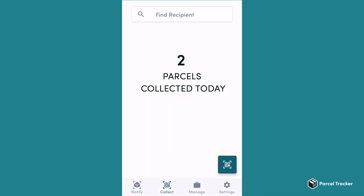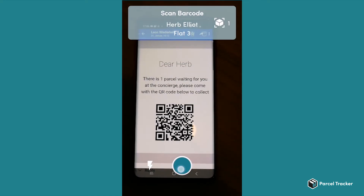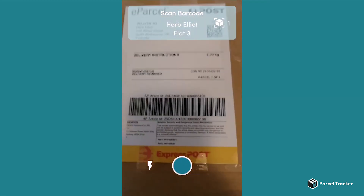To log out a parcel, make sure that you are on the Collect screen. Simply click on the little blue button on the bottom right and scan the QR code the recipient shows you. Now you can scan the barcode to log out the parcel.